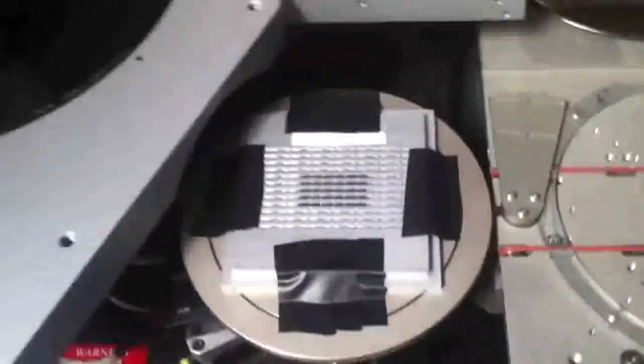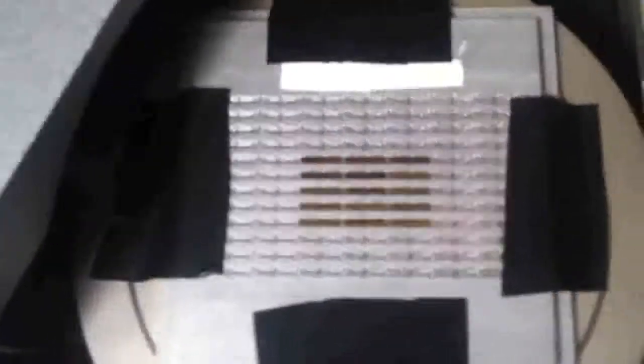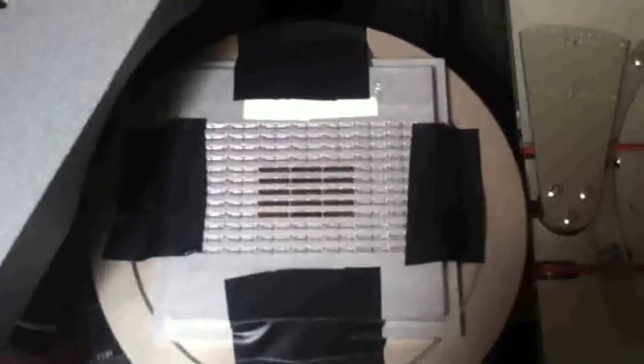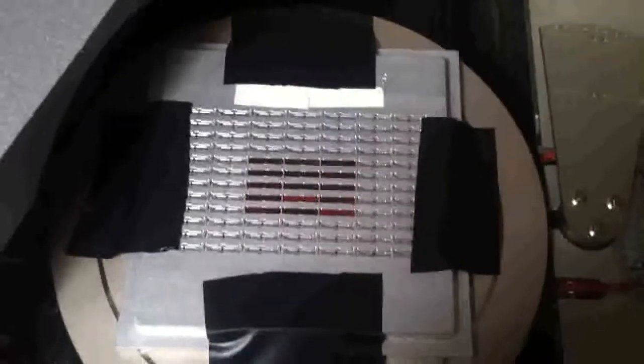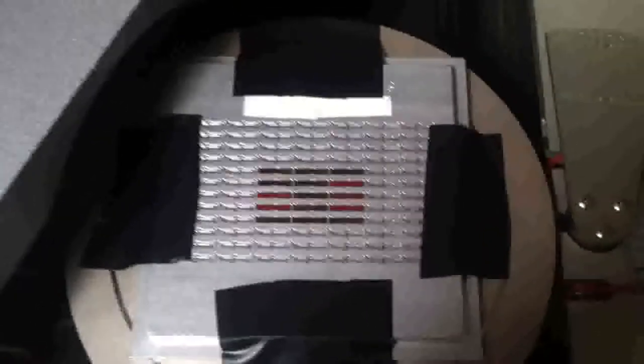That's just a short overview of how we currently measure these dyes. As you can see, we just use duct tape and put it in a regular chuck. Because of that, there is a lot of vacuum leakage, so they don't even actually hold that well. But even that is well enough for the system to work.